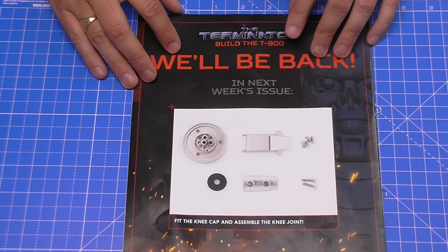In the next issue, as you can see, we're going to be fitting the kneecap and assembling the knee joints. And that's everything that you see on there. So you can see this is a really nice, quick one. Being a bank holiday Monday, it's probably a good place to start. So let's get cracking.